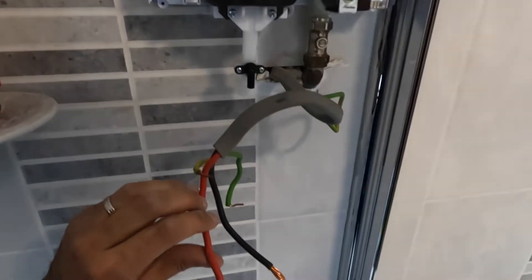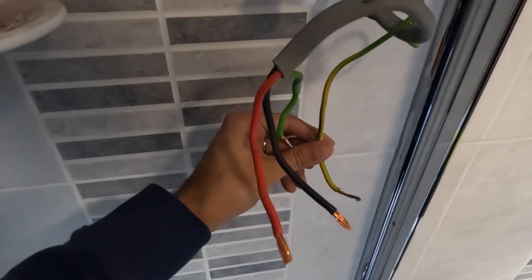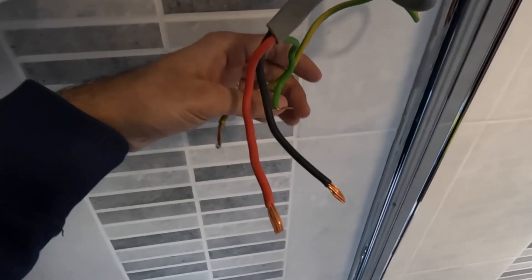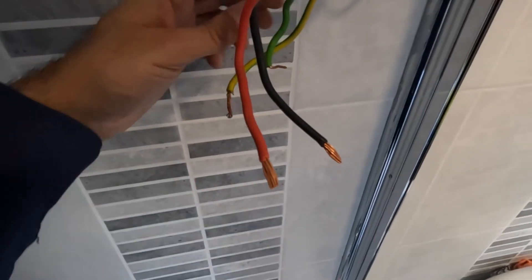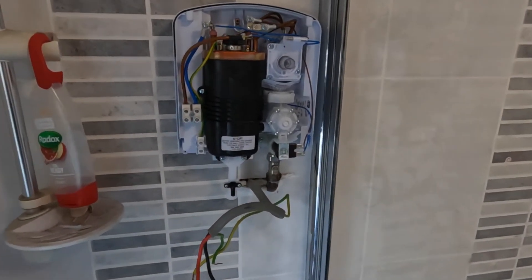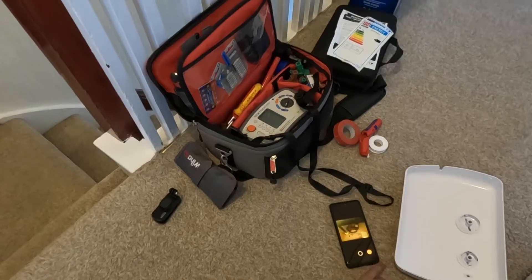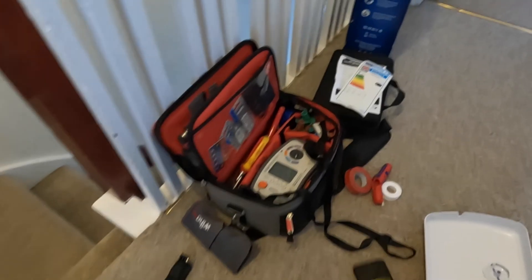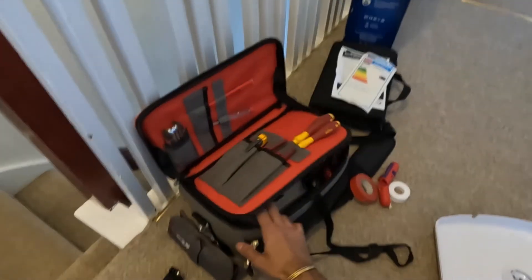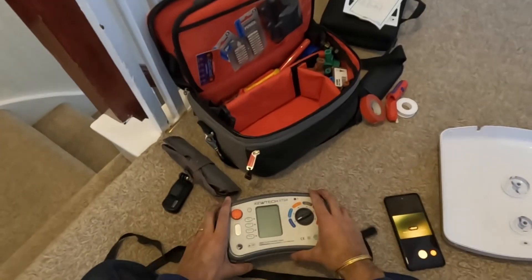Before we put the wires in — the live, neutral and earth — we're going to test the integrity of the wire itself. We'll do some testing here: continuity of the CPCs which is your earth wire, and then check and make sure the insulation of the wire is up to scratch as well. We're going to use a multi-function tester — an MFT.